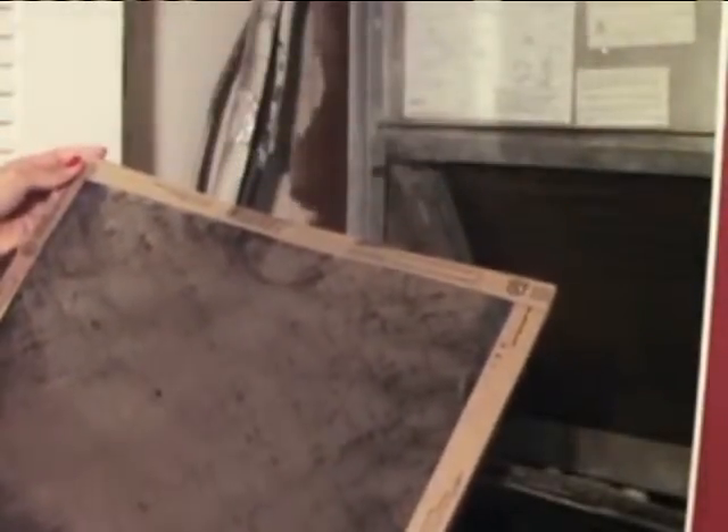Another thing to do is to make sure your unit is running as efficiently as possible. One way to do that is to make sure you change the air filter in your unit — sometimes some of us forget to do that, and it could be bad for your air conditioner.